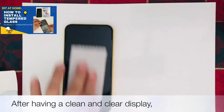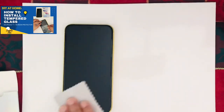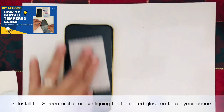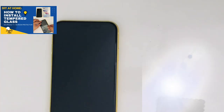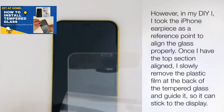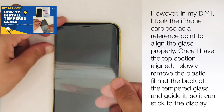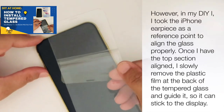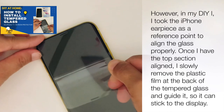After having a clean and clear display, we can now install the screen protector by aligning the tempered glass on top of your phone. In my DIY, I took the iPhone earpiece as a reference point to align the glass properly. Once I have the top section aligned, I slowly remove the plastic film at the back of the tempered glass so it can stick to the display.